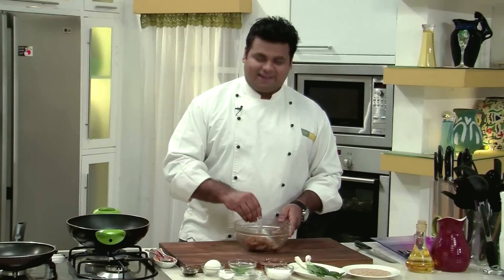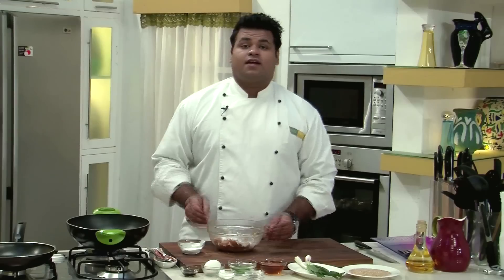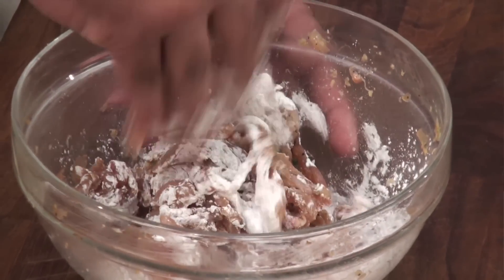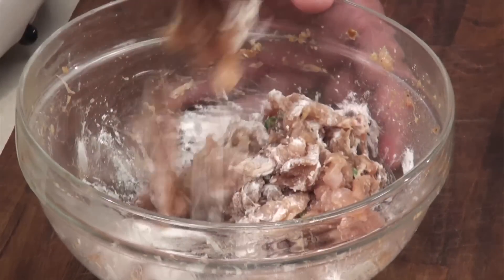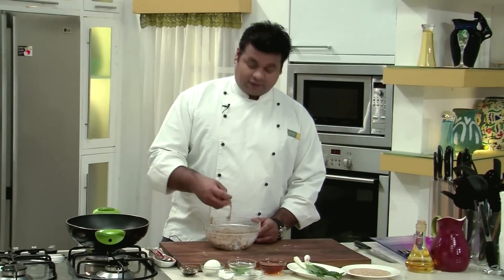Now I will take the marinated chicken and put cornstarch over it. Using your hands, you need to mix that. In this recipe, the quantity of cornstarch should be more, because I want the chicken pieces to be nicely separated. After mixing the cornflour, it's time to fry them.